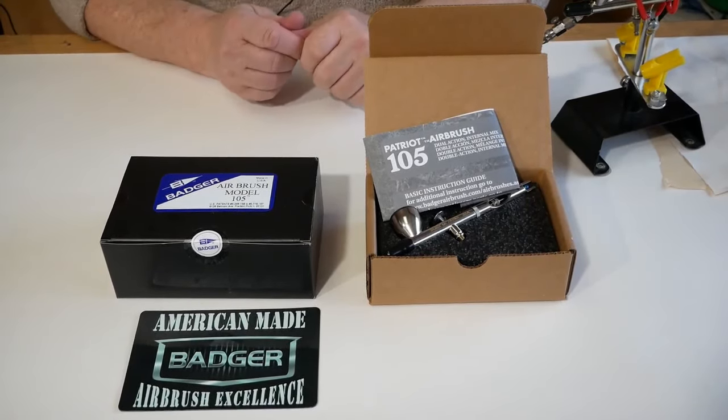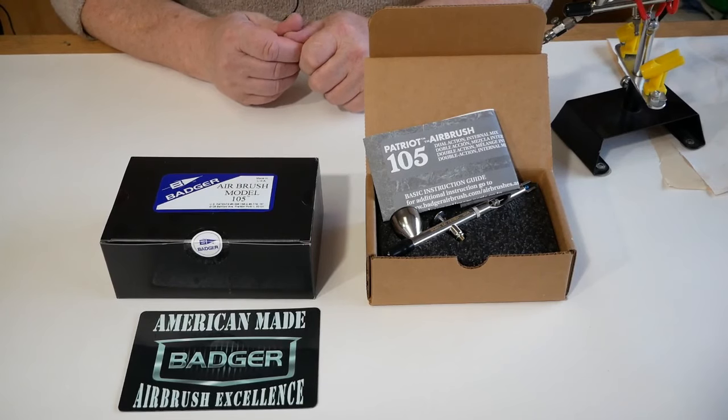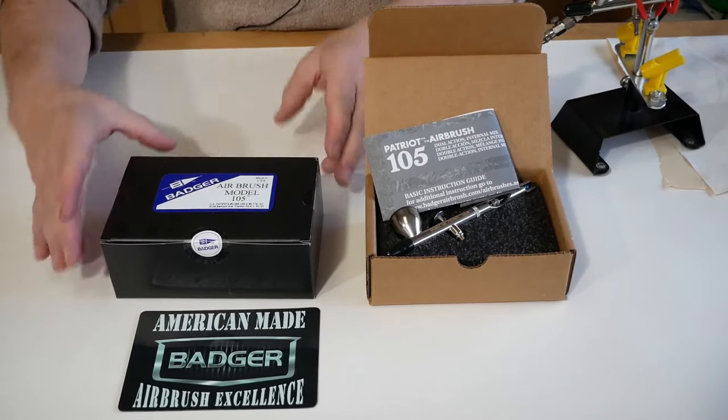Hello everyone, it's Steve here at Barwell UK Airbrush Supplies. In today's video I'd like to speak about the Badger Patriot 105 — an update to our previous video which was done just over a year ago.